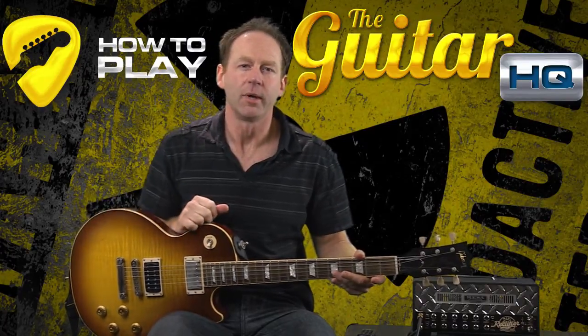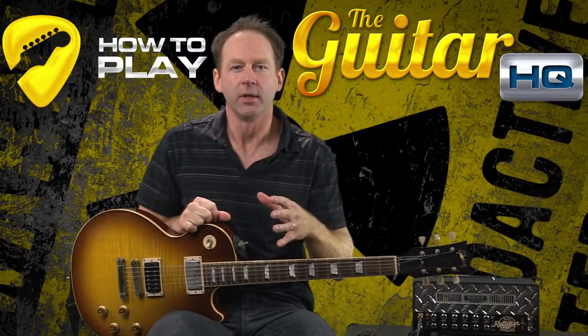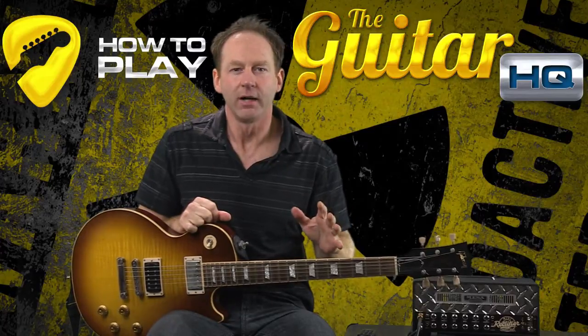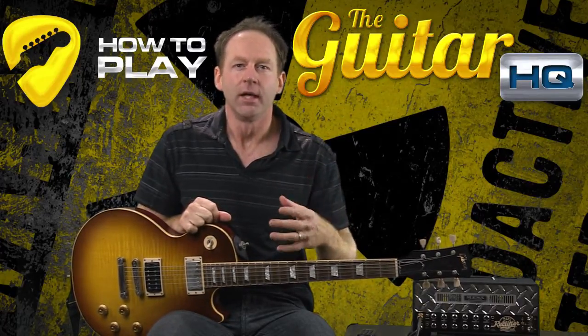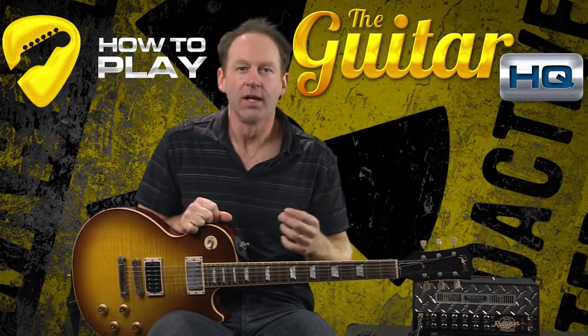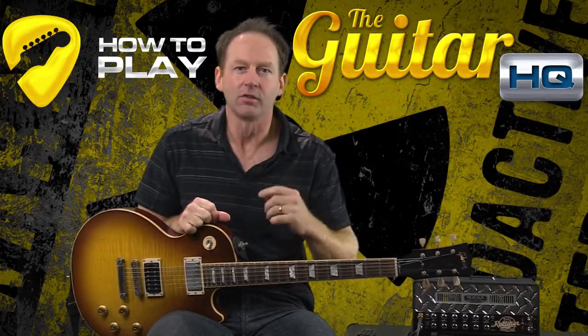One thing I recommend is that if you're going to be playing live, split up your practice time. So maybe if you're going to practice an hour a day, you might practice half an hour sitting and then get your guitar strap on and stand up and position the guitar the way you would if you were standing on a stage and practice that way.